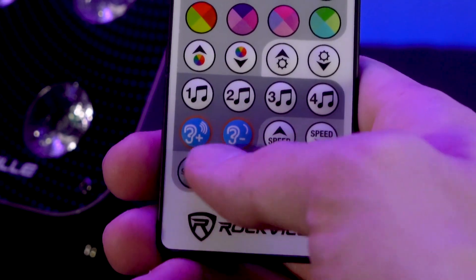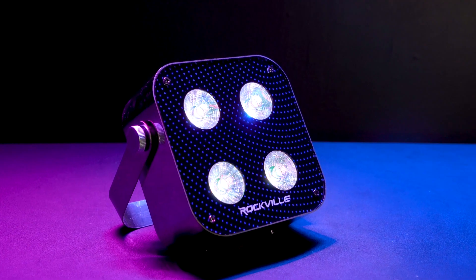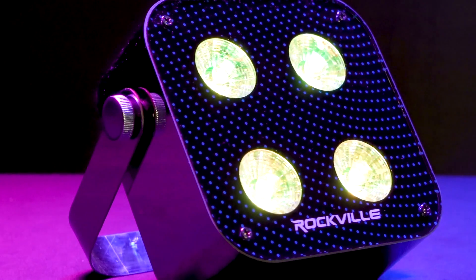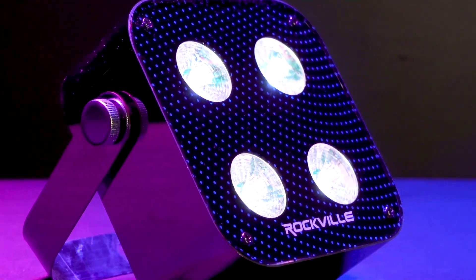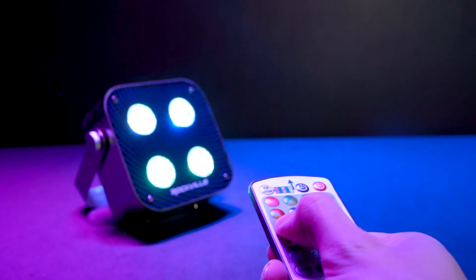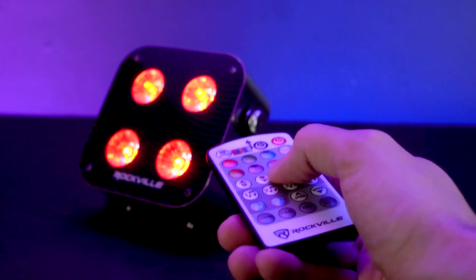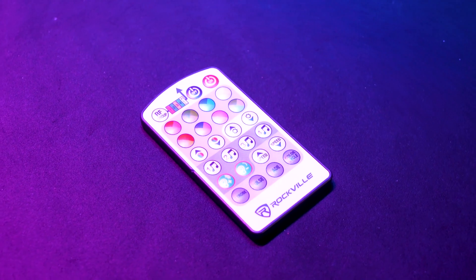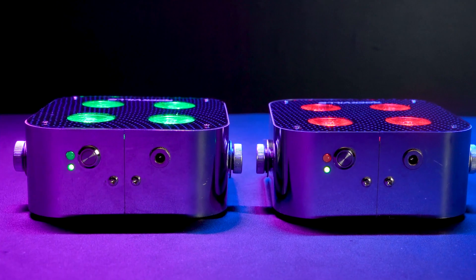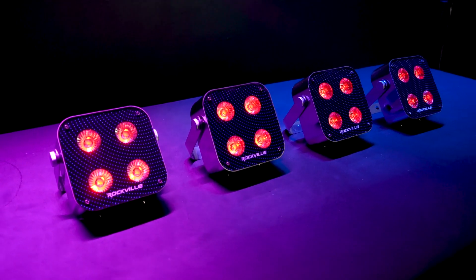We also added mic sensitivity controls for the sound modes as well as brightness controls. Number three is the eight different color wheels. The remote has eight color wheels on it, and each color wheel contains four colors. Once you select one of those color wheels you can use the up and down arrows to browse other colors in that wheel. You can also adjust the brightness of any color or setting from the remote. So from the remote you have access to 32 colors without any DMX controller.